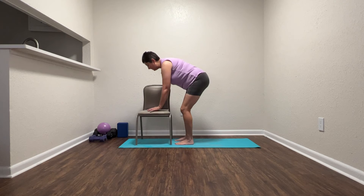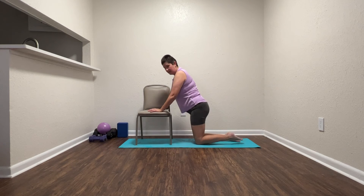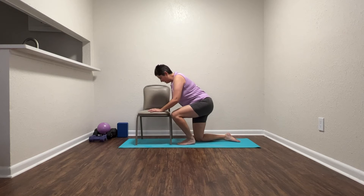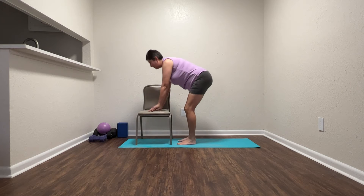Let's do the other side. Let's start with our left. Let's come to our knees. And then we're going to start with our left, pushing into the chair just a little bit, pushing our left leg and bringing this back up.